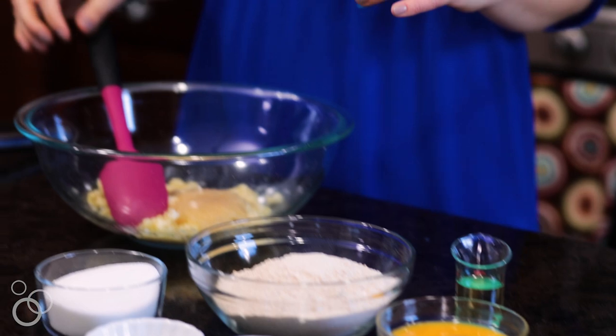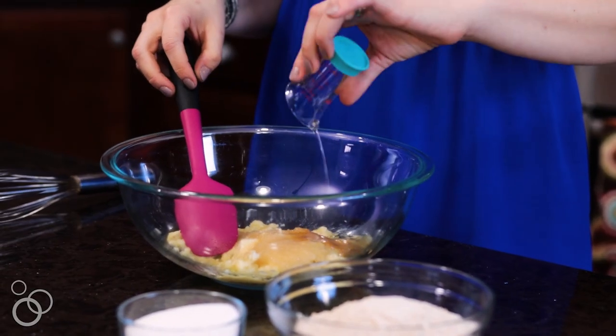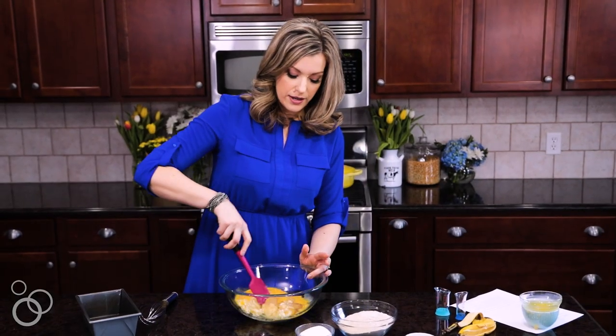We're going to add pure vanilla extract, just a little bit of canola oil, and two eggs which I've beaten in this bowl. And then we'll mix these wet ingredients together.